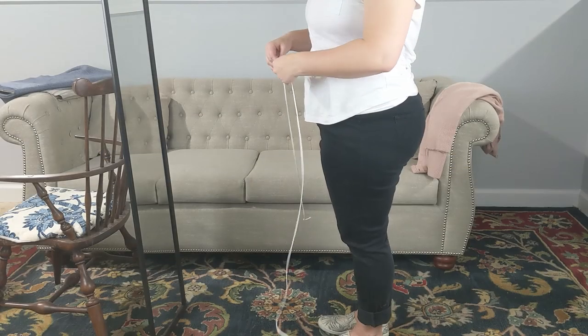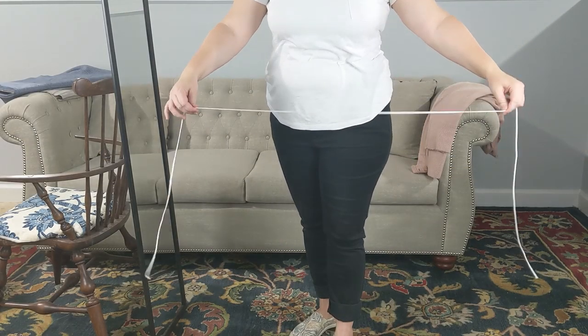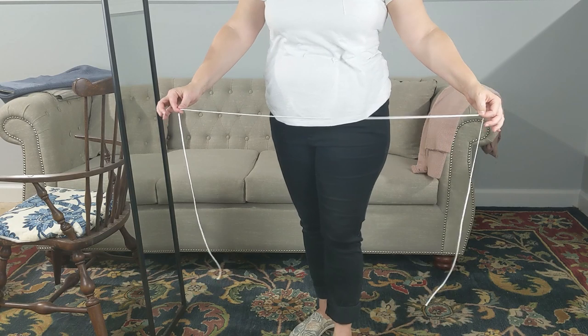We'll also need a binding of some sort for the edges of the pocket, as well as ties for the waist. We'll be using linen tape for both of these today, but if you want to bind your pocket with fabric, that's another option. We would just recommend that you cut your fabric on the straight of grain, not on the bias. Not only is it more economical to cut on straight of grain, but it's also much more common for the 18th century.